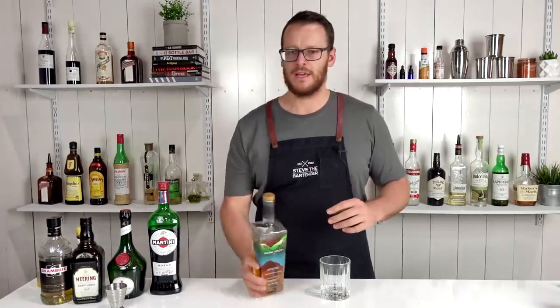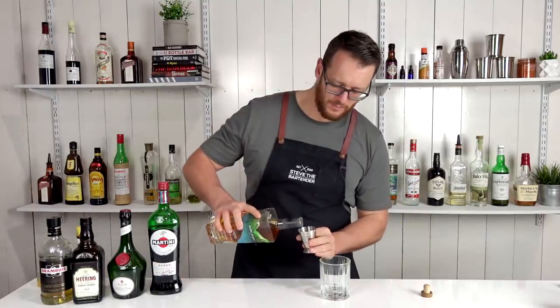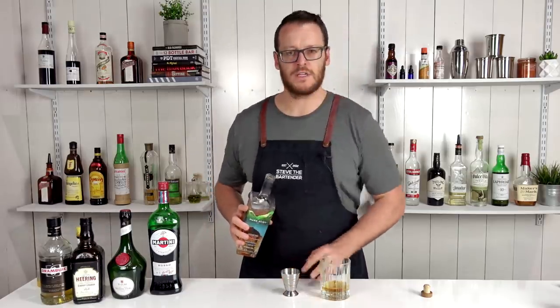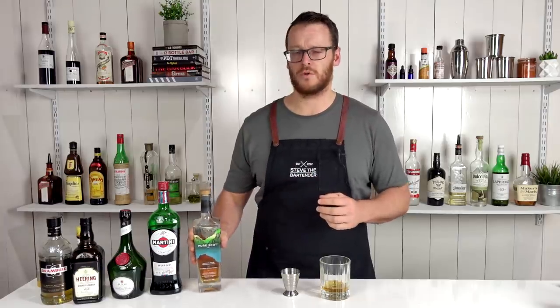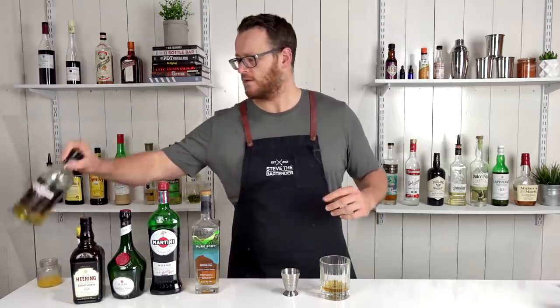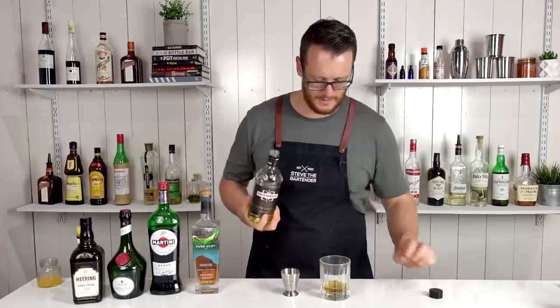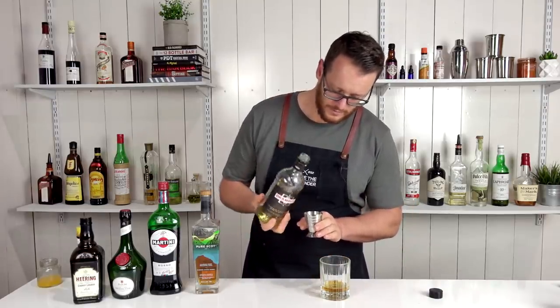The final cocktail and the easiest of them all is the Rusty Nail — simply a two-ingredient cocktail. Start with 45 ml or 1.5 ounces of Scotch whiskey. There are different ratios depending on how you like it — this one is a two-to-one. Some people prefer it less sweet and go with a three-to-one ratio. Follow it with Drambuie: 22.5 ml or three-quarter ounce.